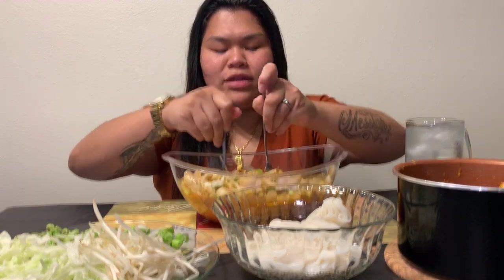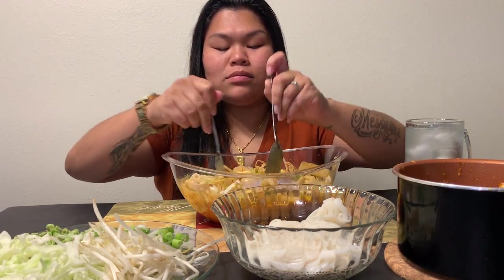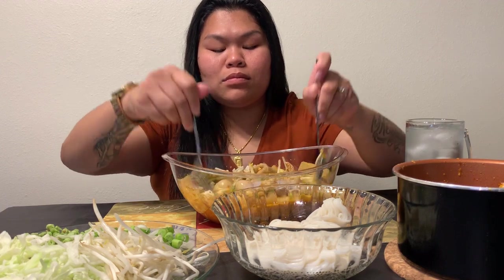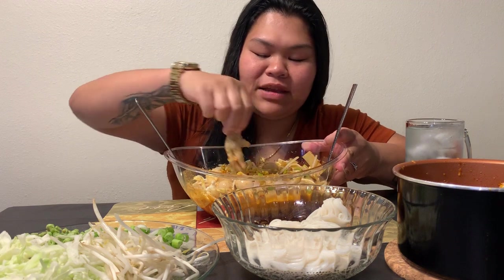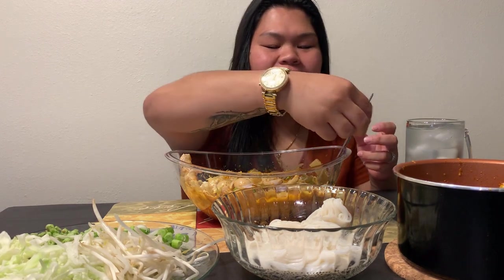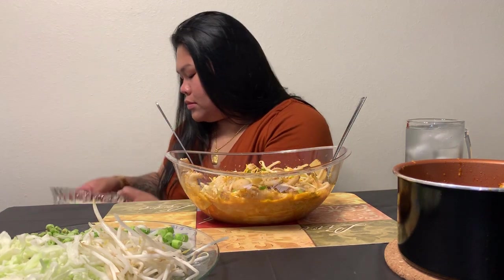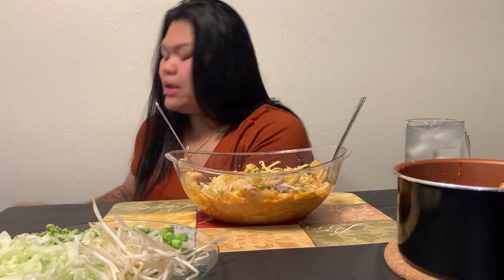Oh my goodness, where's her juices? I like it like this. Let me get this chicken for you. Look at this part — got it! I'm so hungry right now too. I haven't eaten all day.